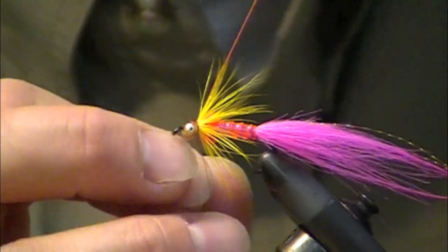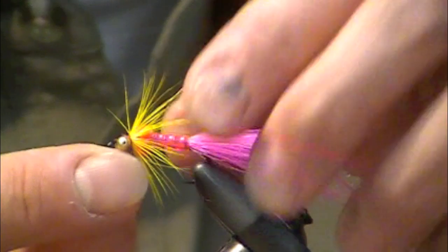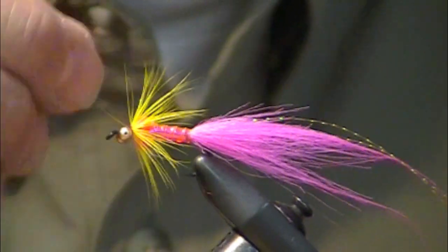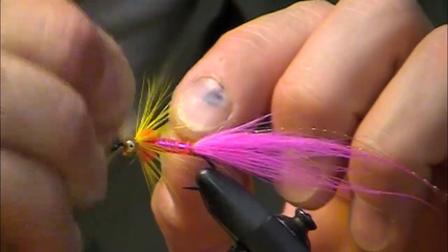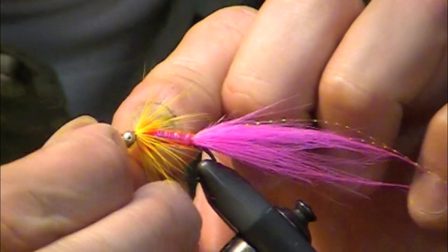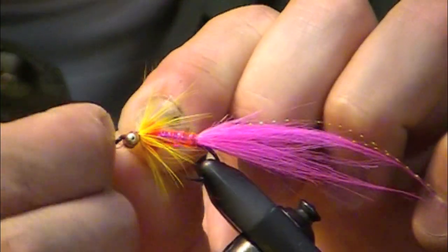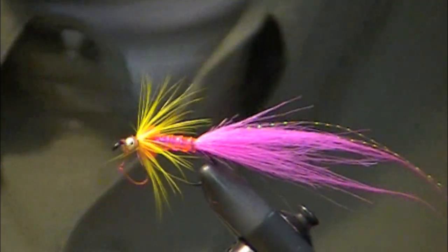This is where having filed down the eyes before tying them in really comes in handy, but I still broke my thread. Zap-A-Gap is the world's greatest finishing product, but I'm just going to cheat here and throw a couple of half-hitches over the eye. If I Zap-A-Gap it, it'll be hard as a rock — I shouldn't have anything to worry about there.